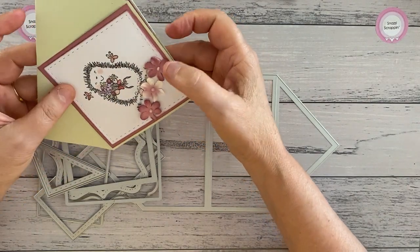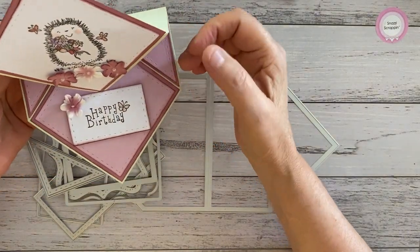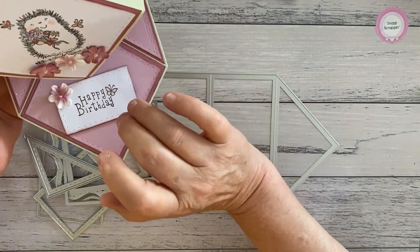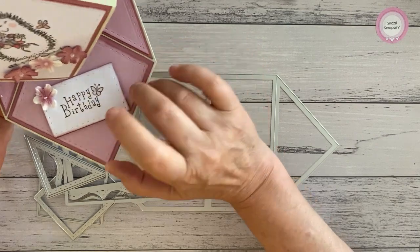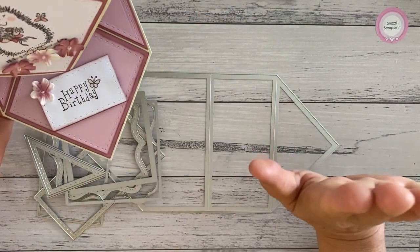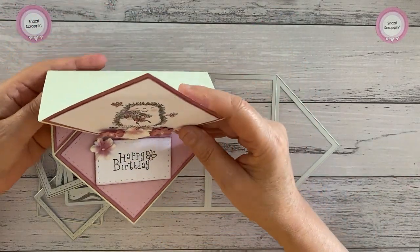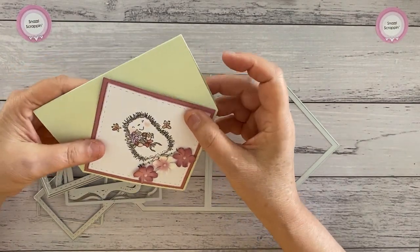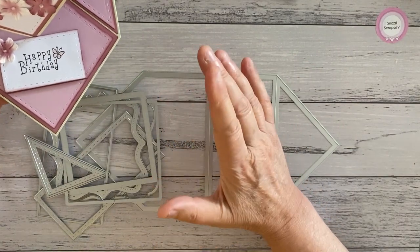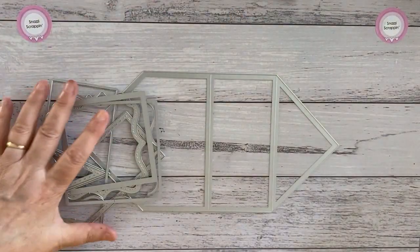I know a lot of you will say 'oh I wish it fitted in a C6,' but I found that if I'm trying to do the die set to fit in a particular envelope, I'm not thinking about the actual design — I'm too worried about the envelope. So I've put that out of my head and thought no, the die set comes first. If it happens to be a square, you'll just have to put two stamps on it. If I did it to fit in a C6, it was going to be way too small.